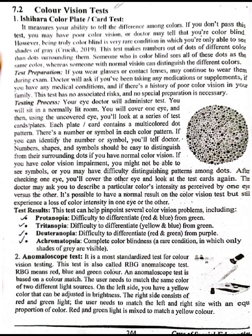If you can identify the number or symbol, you will tell your doctor. Number shapes and symbols should be easy to distinguish from their surrounding dots if you have normal color vision. If you have color vision impairment, you might not be able to see the symbols, or you may have difficulty distinguishing the pattern among the dots.